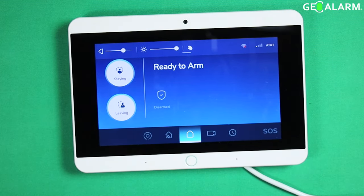That ladies and gentlemen is how you adjust the brightness on the GeoAlarm control panel. It is that easy. If you have any questions or comments, please leave them below. Take care and have a great day.